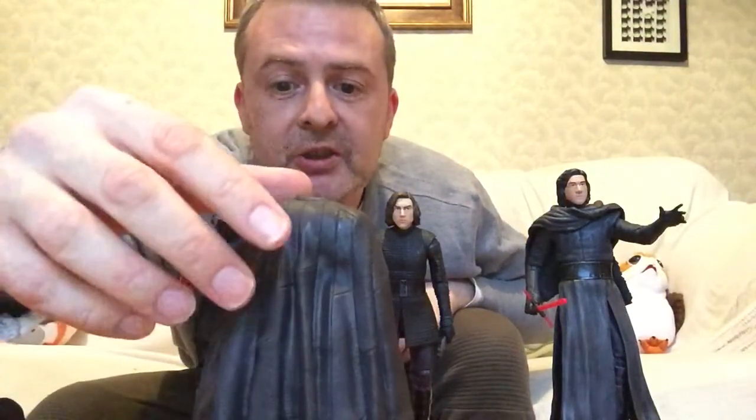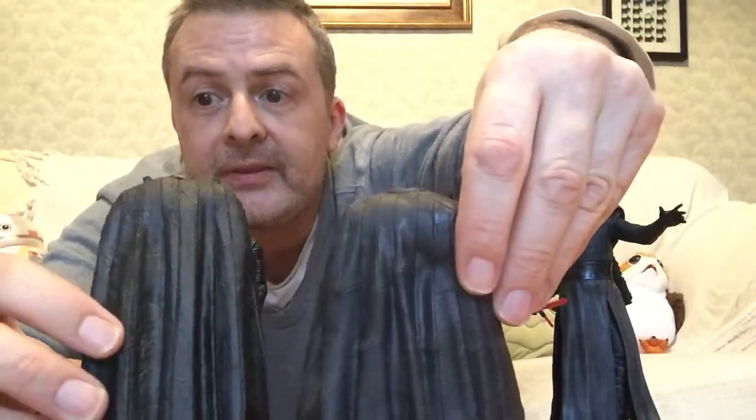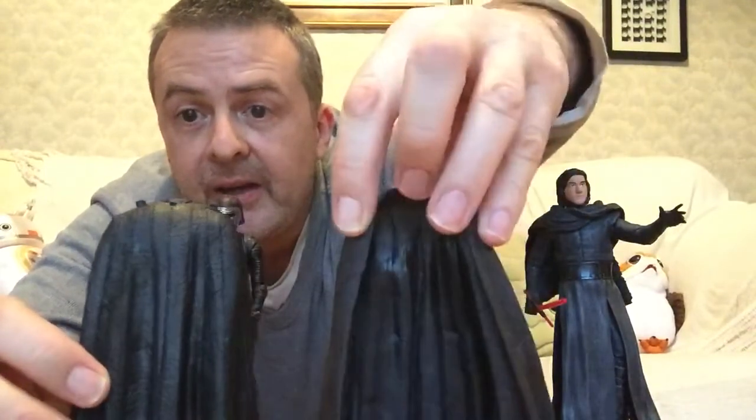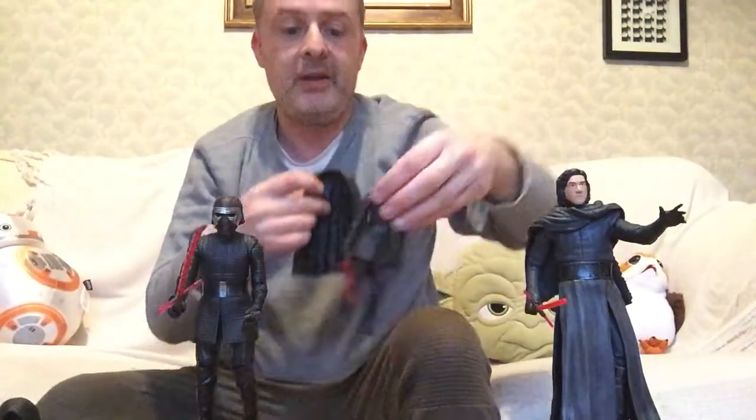Let's just take a look at these capes. This is the one from The Last Jedi and this is the one from The Rise of Skywalker. There's a little bit of different detail — you see a few more markings on there — but the styling is essentially very much the same, and it feels the same to the touch as well.